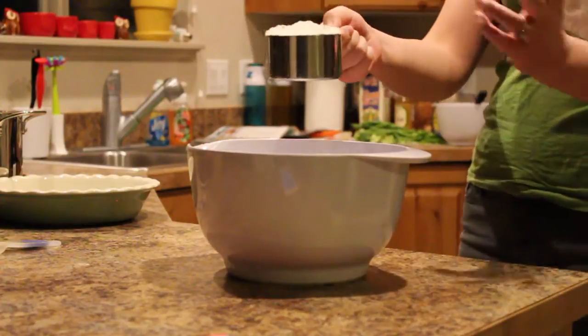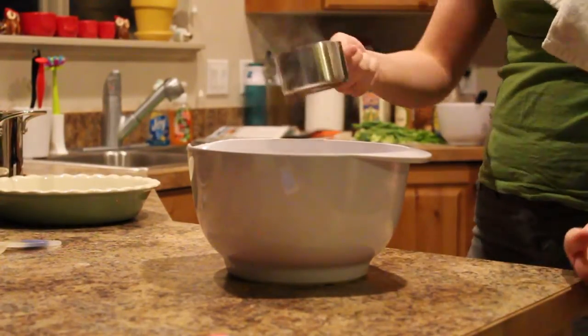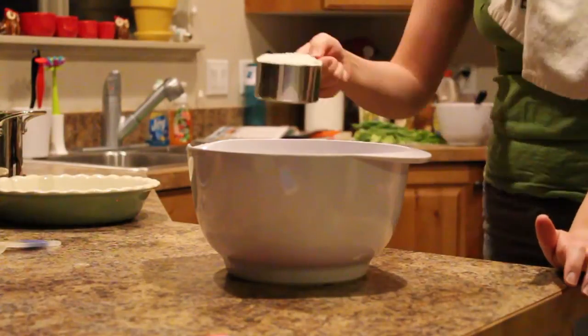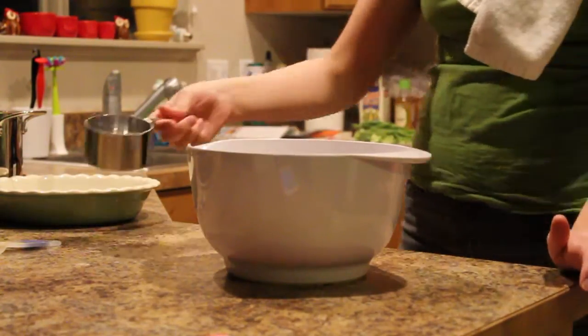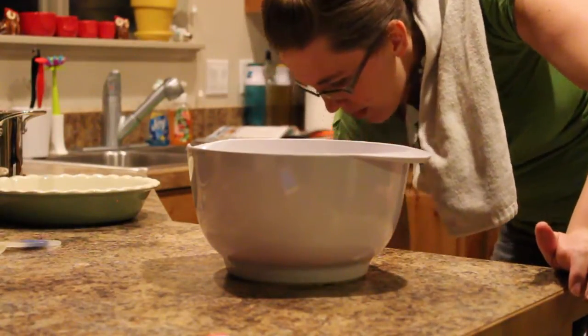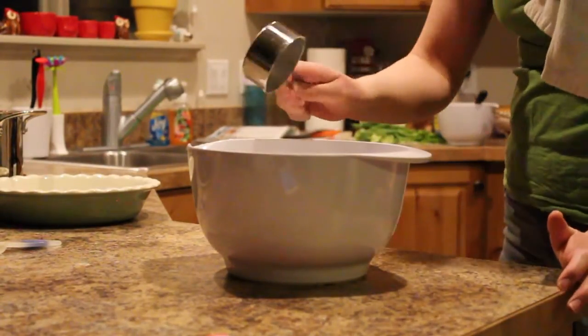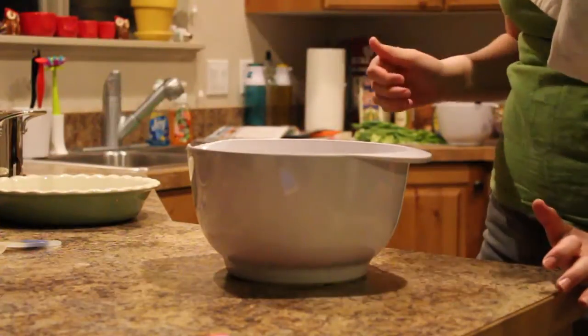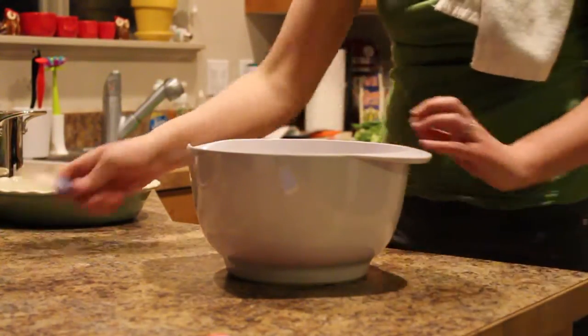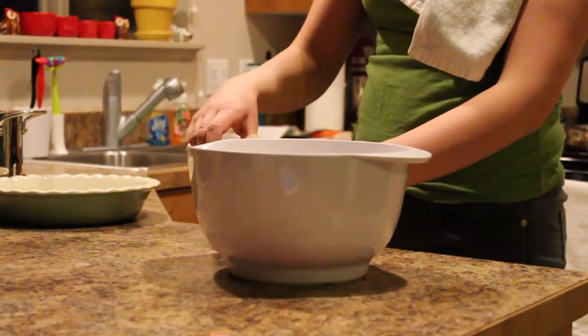I don't level it off all the way — I just kind of shake it until it looks about even, maybe a little bit mounded on the top, but that's okay. So two and a half cups, and then one teaspoon of salt — or half a teaspoon of salt — and half a teaspoon of baking powder.